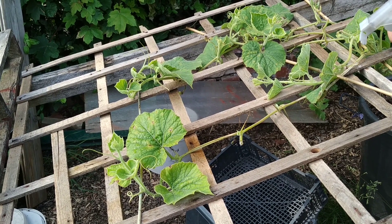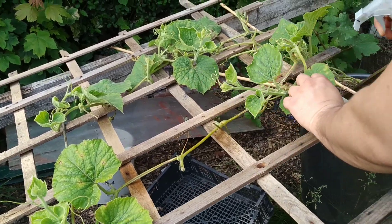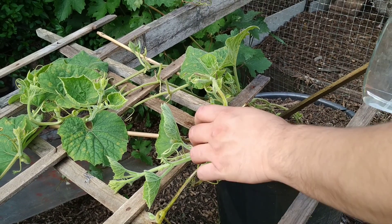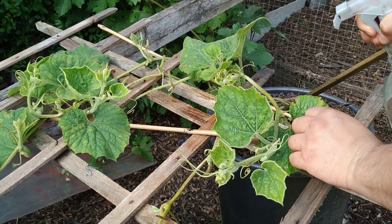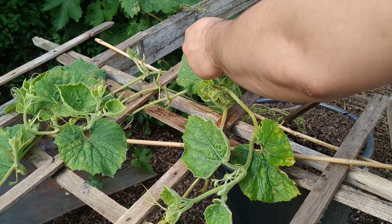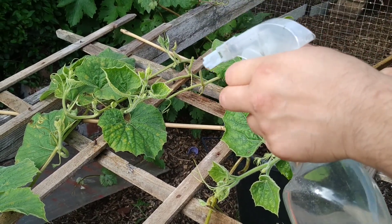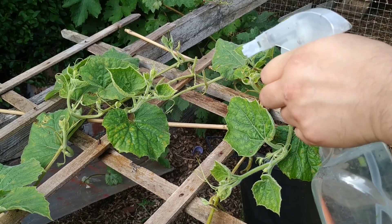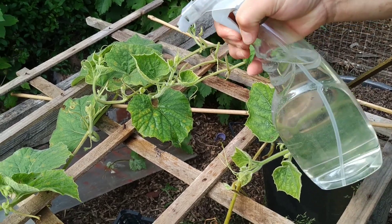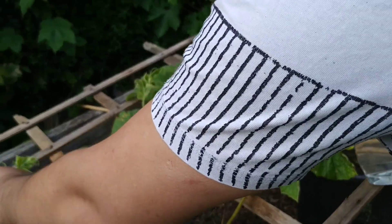I think there's a mixture of insect damage as well as this fungal infection that seems to be developing. This can be used as an insecticide as well — because it is corrosive against things like aphids and greenfly, it is quite effective.